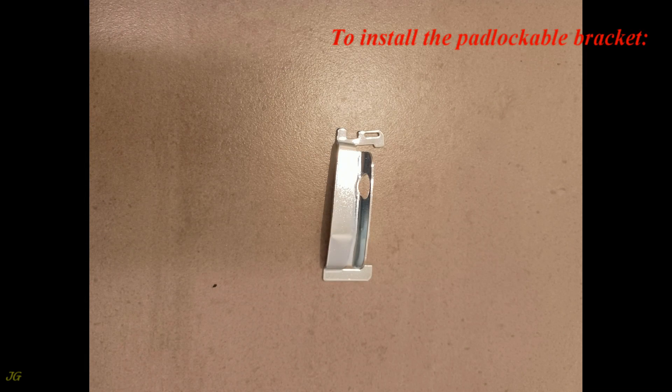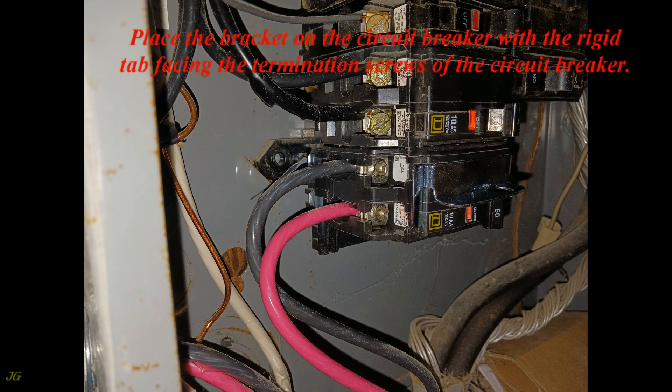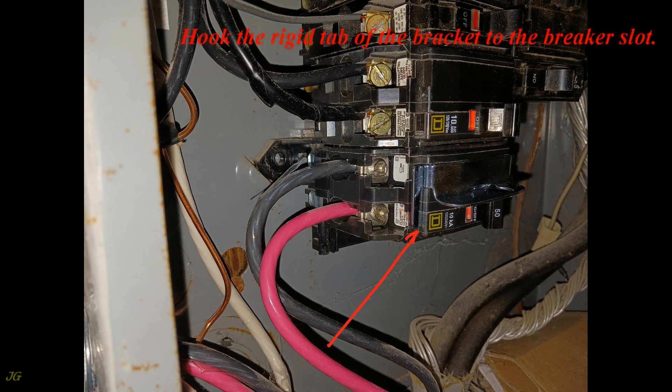To install the padlockable bracket, place the bracket on the circuit breaker with the rigid tab facing the termination screws of the circuit breaker. Then hook the rigid tab of the bracket into the breaker slot.